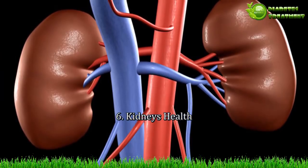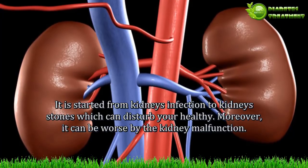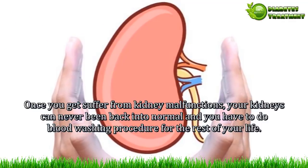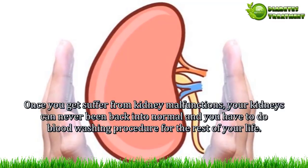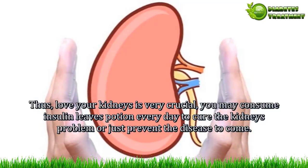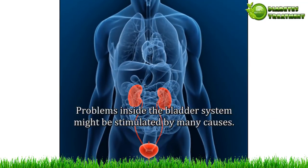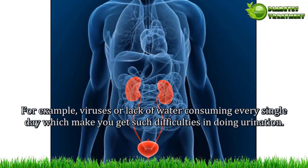Benefit 6 — Kidneys health. Problems range from kidney infection to kidney stones, which can disturb your health. Moreover, it can worsen into kidney malfunction. Once you suffer from kidney malfunction, your kidneys may never return to normal and you may have to undergo dialysis for the rest of your life. Therefore, caring for your kidneys is very crucial. You may consume insulin leaves potion every day to cure kidney problems or just to prevent disease.